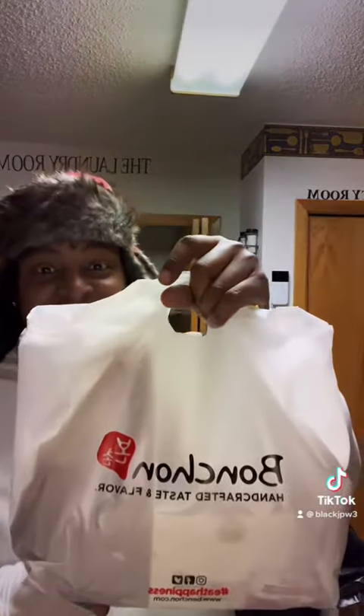Okay TikTok, guess what? I'm home and we got the bag. We got some french fries and we've got the Korean Fried Chicken Wings.